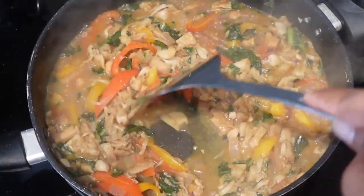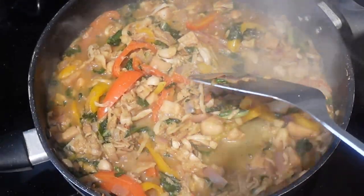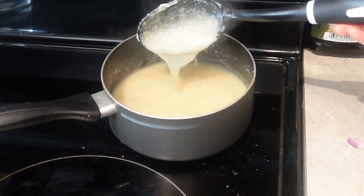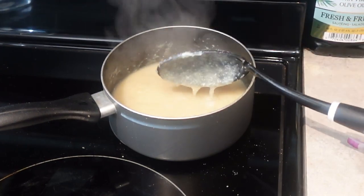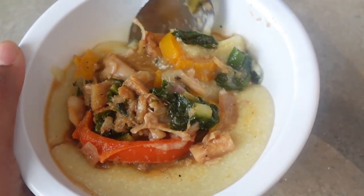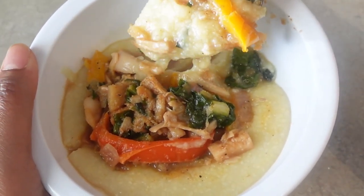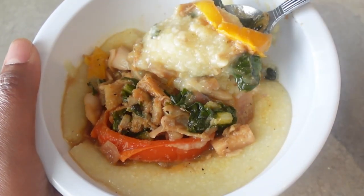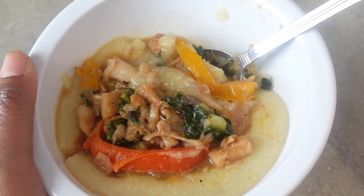This is perfect to me. For my grits, I prefer them to be a little bit thicker, so I did let these sit for a while so they could get thicker. Then I plated it and voila — grits and jackfruit! You could eat this meal at any time of the day. If you try it, definitely let me know. Don't forget to like, subscribe, and comment. I'll catch you in the next video.